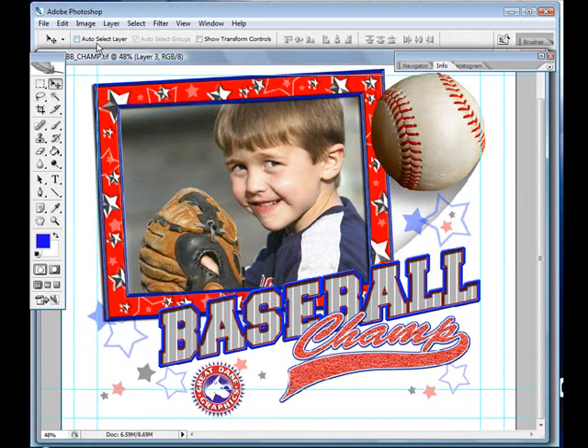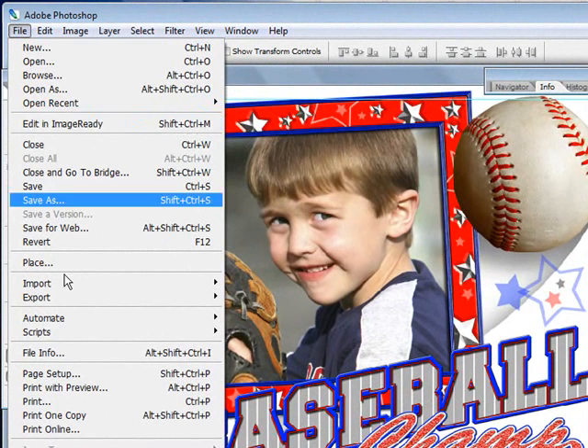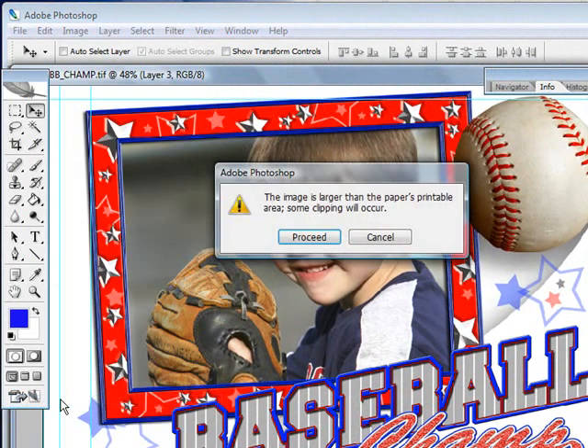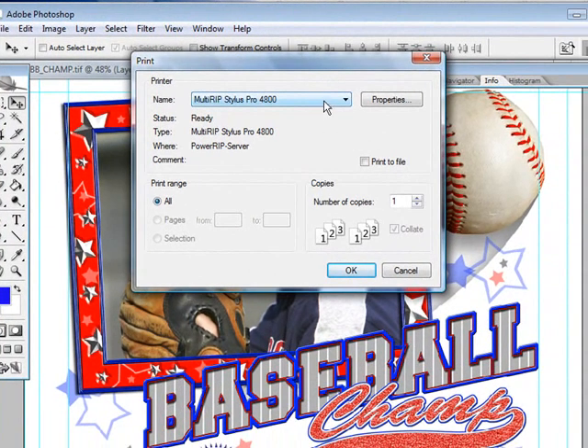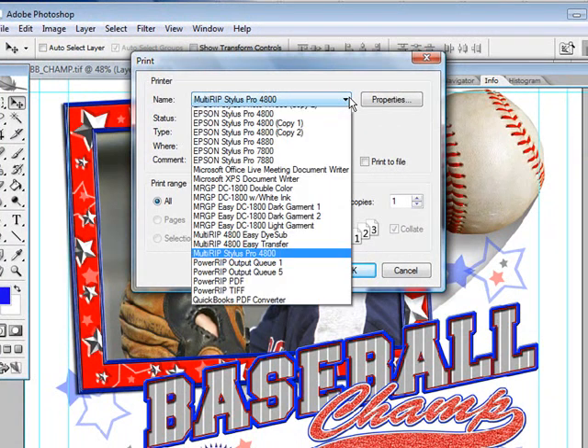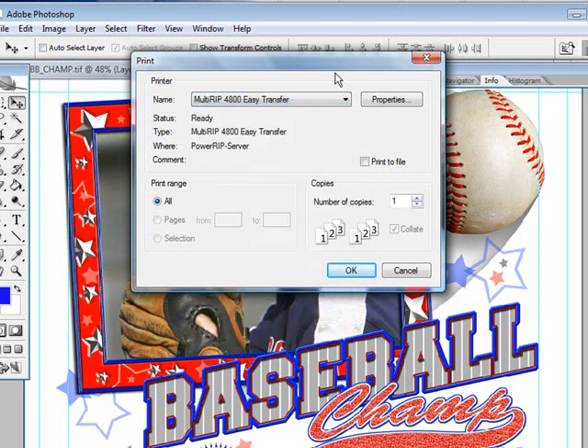Once we have our graphics set up, we'll come over to the top, click on File and go down to Print. For the print options that we have available, the full version of MultiRip is referred to as the MultiRip Stylish Pro. If all you want to do is put this down onto an inkjet transfer, you can use our Easy Transfer selection printer — go ahead and click on that.